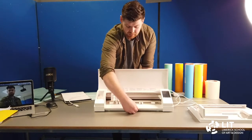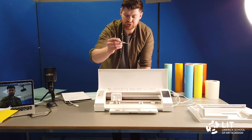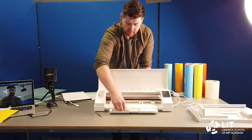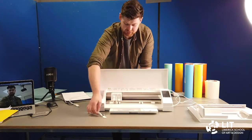Underneath here there are some tools. This picker tool is used for weeding after you cut vinyl. And this flat spatula tool is used for peeling off card after you cut card.